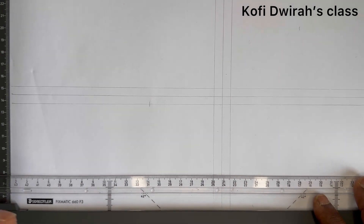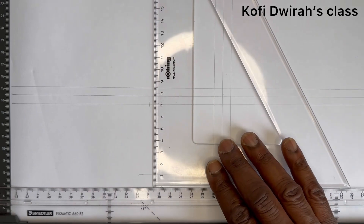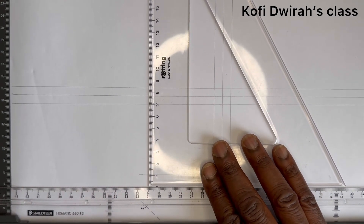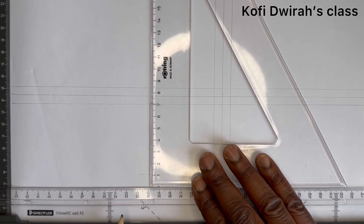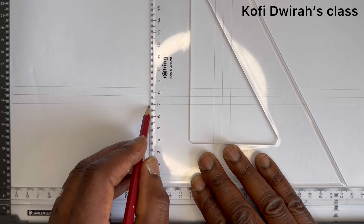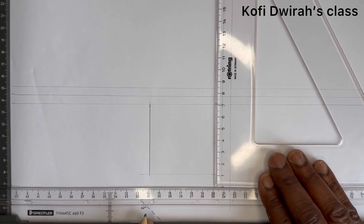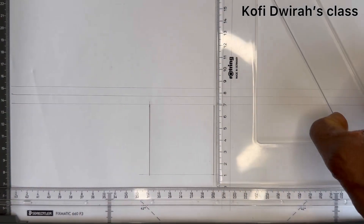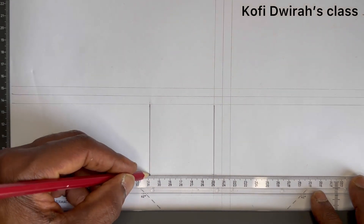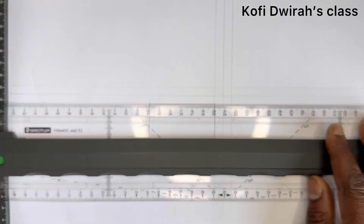With your T-square, move here and draw a faint line like this. Then with your set square, the other 60 goes like this. We now have the 60 by 60 square for our plan.